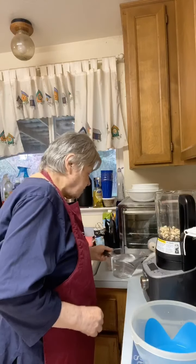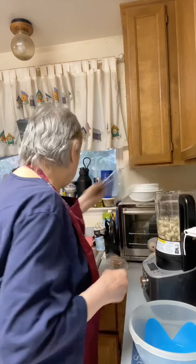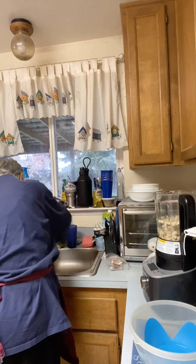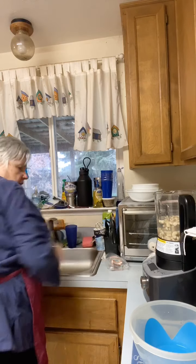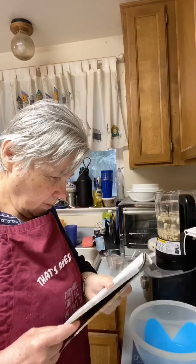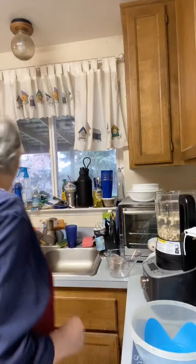I've got four cups of water, and the recipe actually takes five cups, so I'll need to add another cup. Everybody knows these are the stackable measuring cups — I love these. Now, it's half a teaspoon of vanilla and an eighth of a teaspoon of salt.